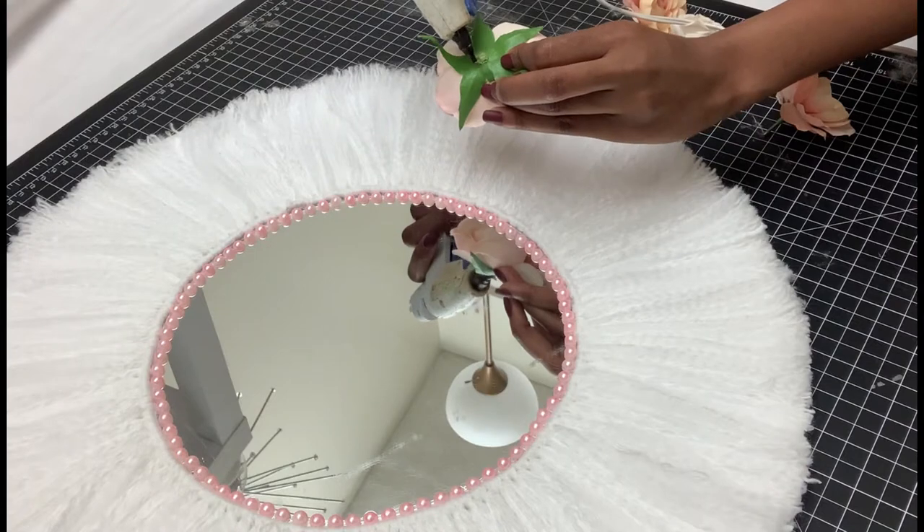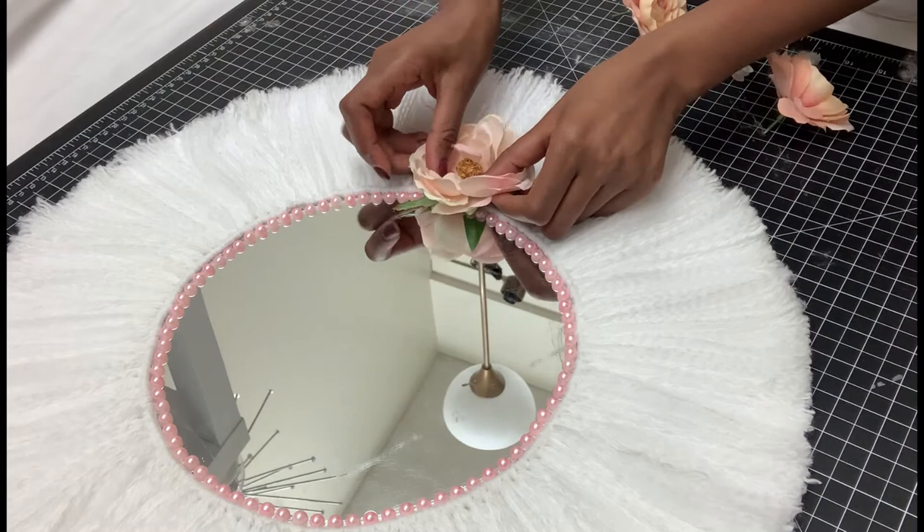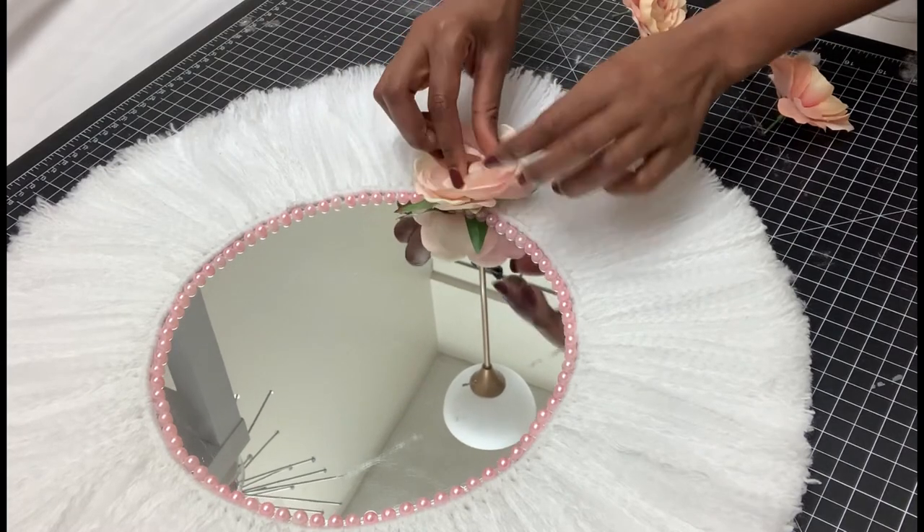The last step was to add a few flowers. I already had these around at home, so I just attached them using hot glue.